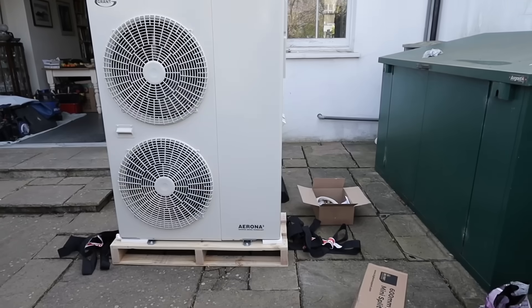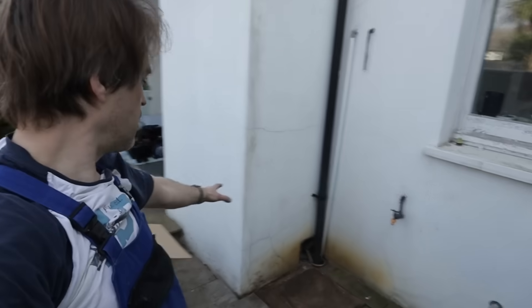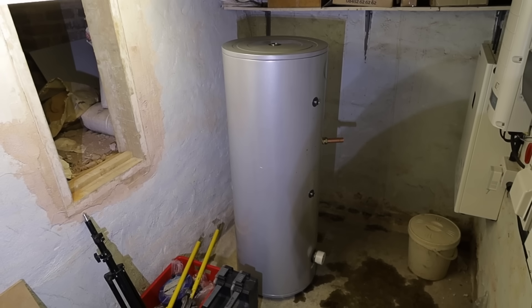We're putting in a 17 kilowatt Grand Arona heat pump. It will go in this location here and we're going to connect our primaries through the cellar - that's where the cylinder will go. There's plenty of space there; you won't be able to stand up there, but it should be relatively easy to run the pipework, insulate it, and run the wiring.